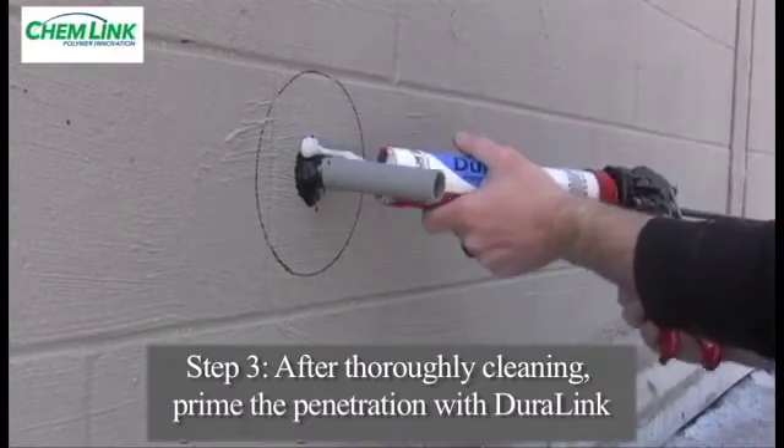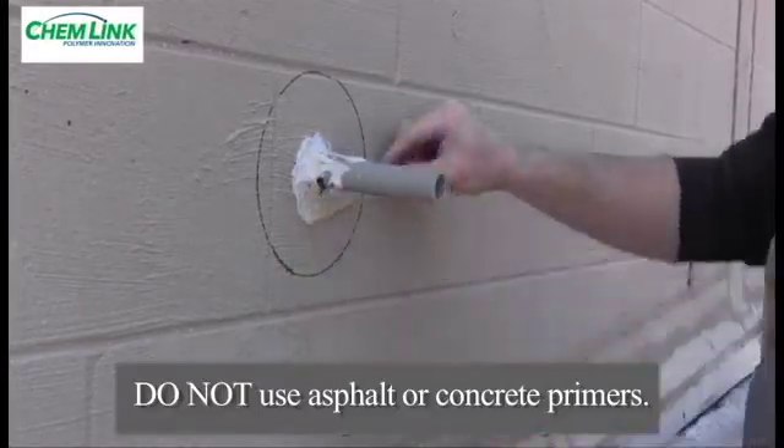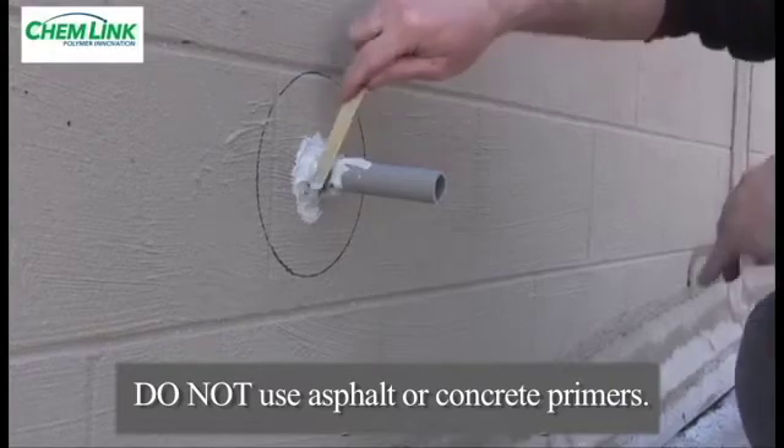Seal around the base of the penetration with Duralink sealant and apply a thin layer of Duralink to the penetration to act as a primer and primary seal on the wall penetration.